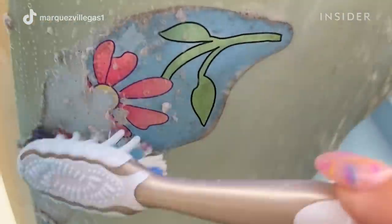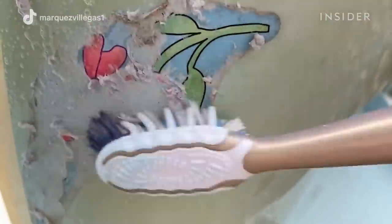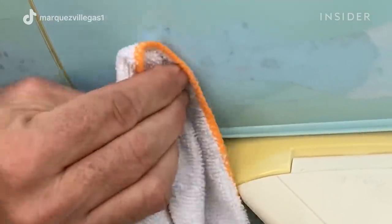The best way to clean the plane is by doing circular motions with a toothbrush. That way everything starts to come up, and because I'm using dish soap, if there's something greasy on the plane, it's going to take it off.